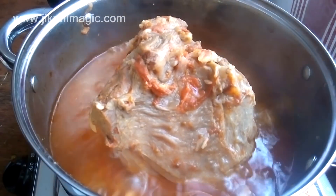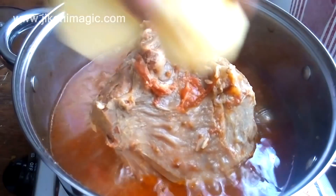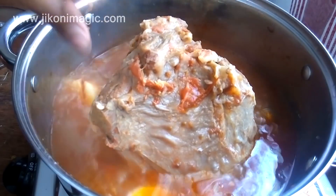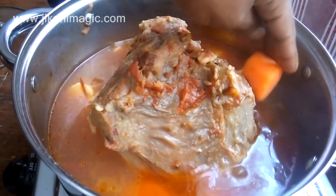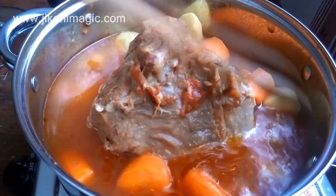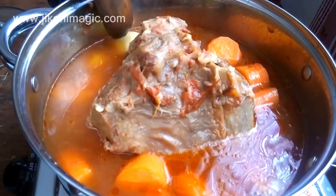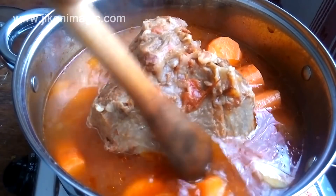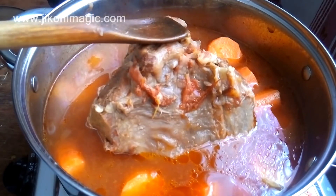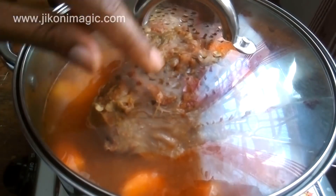Two things happened while off camera. First, I started off baking the brisket but we had a power blackout and I had to switch to plan B — cooking it on the gas cooker. I had only baked it for about 30 minutes before the power went out. By this time the brisket had simmered for about an hour and a half and wasn't done yet, so I placed the vegetables around it at this point. If you put them in too early they will end up mashing completely, especially the potatoes. Second, I changed the sufuria lid because the brisket had contracted and formed a dome that was lifting up the first lid, so I used a lid that could accommodate this change.